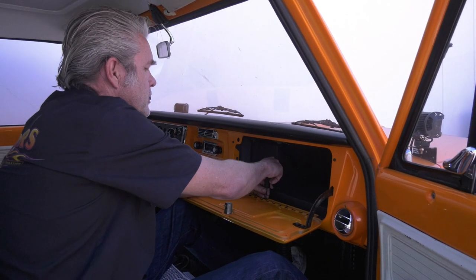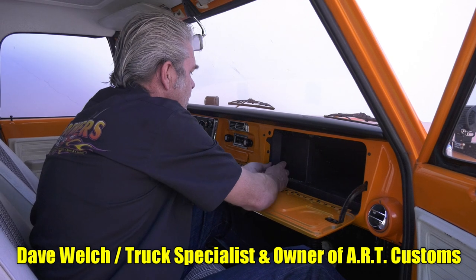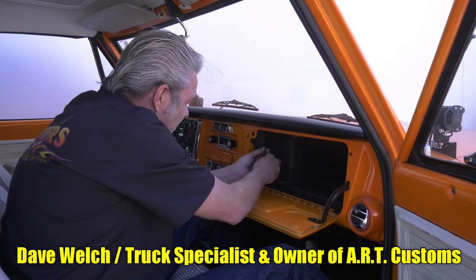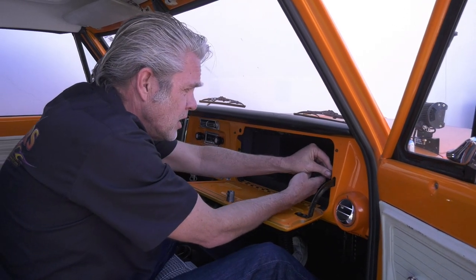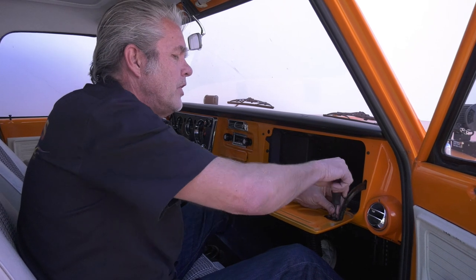The first thing I like to do when doing something like this is just loosen up all the screws. I want to see if I've got anything that's a problem. I don't want to get all my screws out and then find one that's a problem with everything hanging down and loosey-goosey trying to fix that at the same time. So I'll look for any problems, fix those first, and then keep going.